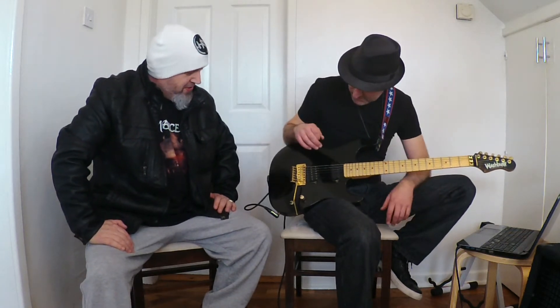What guitar are you using today? This is the Washburn Steve Stevens guitar. My old pedal is through the GT.